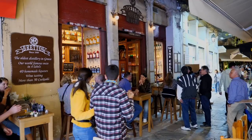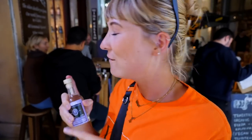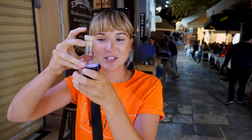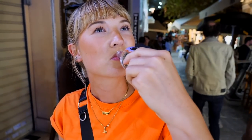It gets dark early because the clocks have gone back. We are looking for somewhere very unique. This is so cool - they've got loads of potions, everything going on in here! What we were looking for was Brettos, which is apparently the oldest distillery in Greece. We had to buy a bottle of ouzo because there are no seats inside or outside, so we're standing in the street drinking it. They have world-famous ouzo in four labels - I went for the black, which he said was the best. We look absolutely crazy - it's like a potion store, so many colourful bottles everywhere, like something out of Harry Potter!